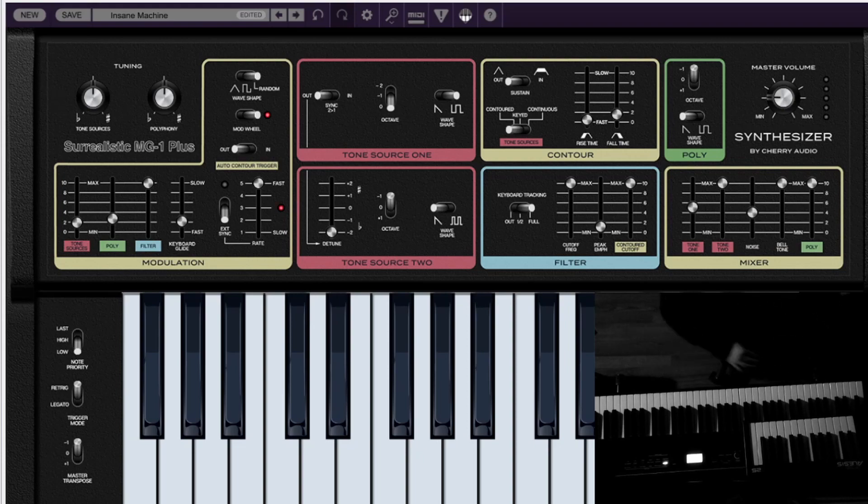There doesn't seem to be a way to sustain notes with a pedal. I don't know if I'm missing something, but I can't seem to find a way to use my sustain pedal to hold out notes, so I have to hold the notes with my fingers. That's a little bit annoying.